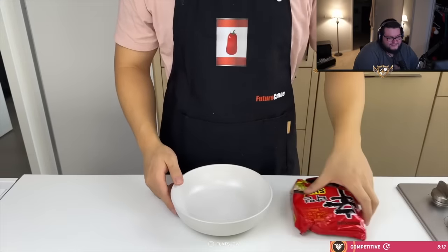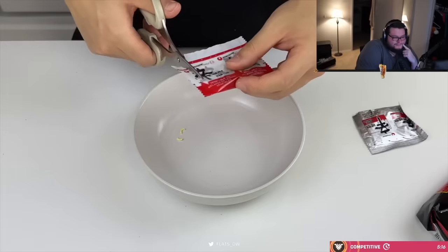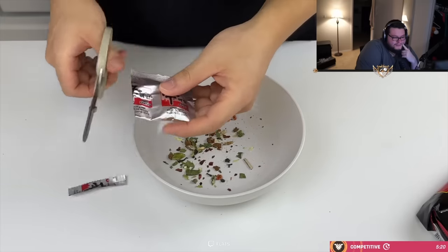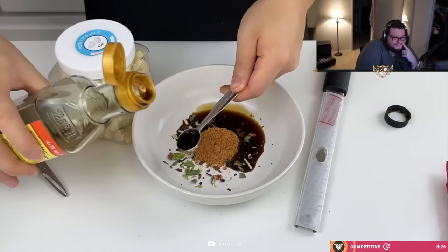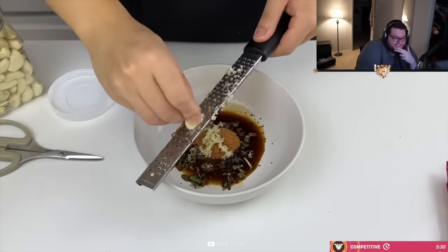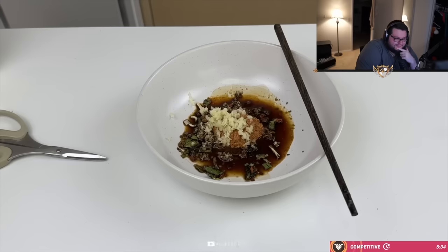Our first recipe is chili oil noodles. It was first started on Korean social media and then popularized by English-speaking creators like Lisa Nguyen and Doobie Dubois. You want to pour in half of the seasoning packet, along with two teaspoons of soy sauce and one teaspoon of Chinese black vinegar. Grate about three to four cloves of garlic. If you get injured by a microplane like this, it takes about two weeks to completely heal. Don't ask me how I found out.